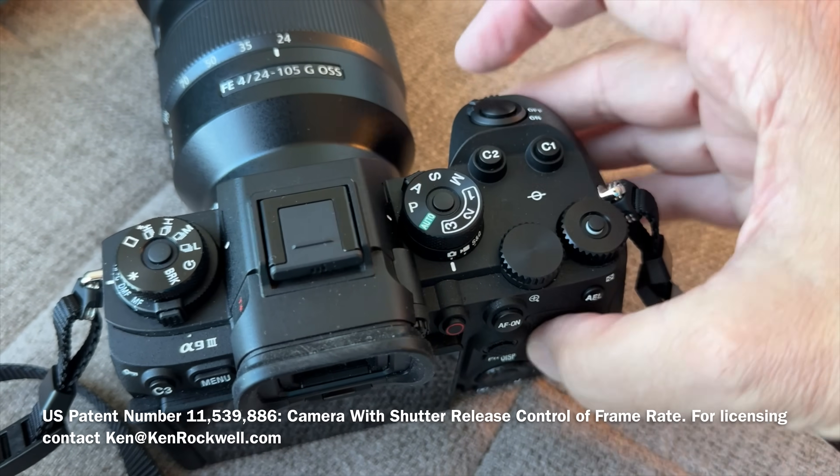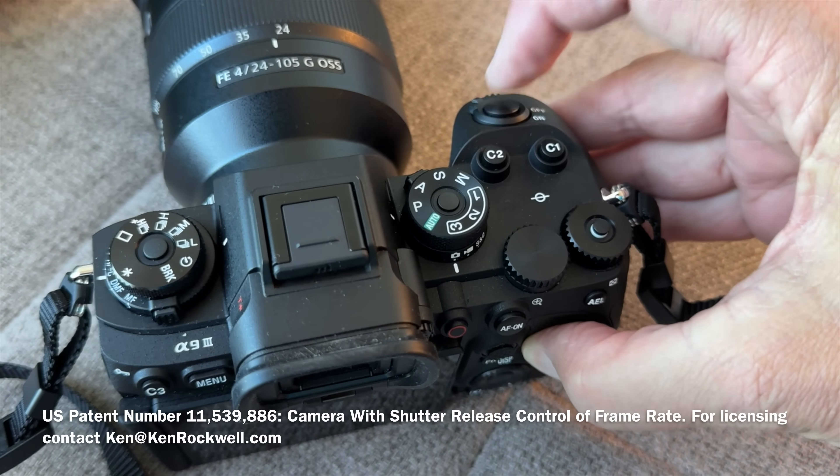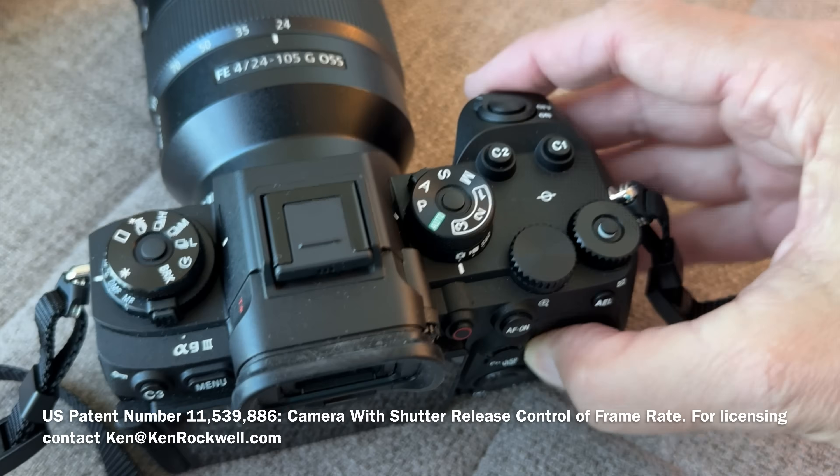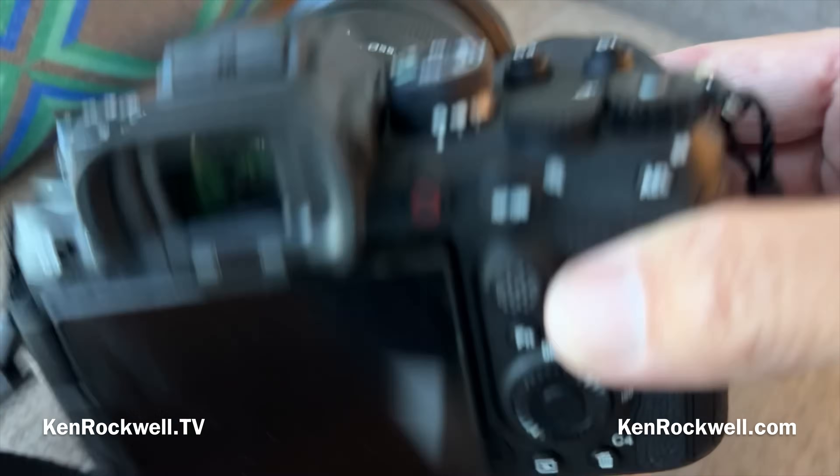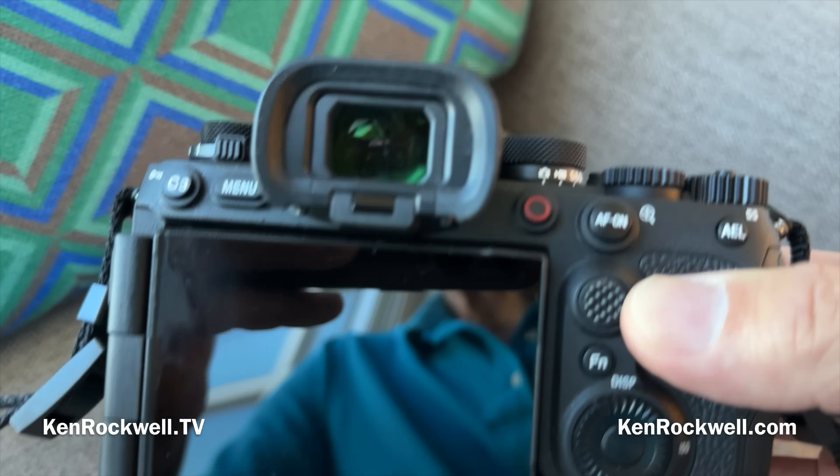They have not yet made it so you can push the shutter button harder to get to the faster frame rate, which is something I've been pushing for for years. But give them a break — this is state-of-the-art. The finder, as you'd expect, is extraordinarily good. It's got 9.4 megadots and 0.9 magnification.